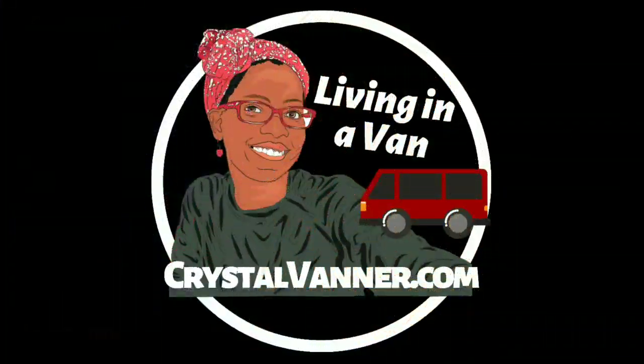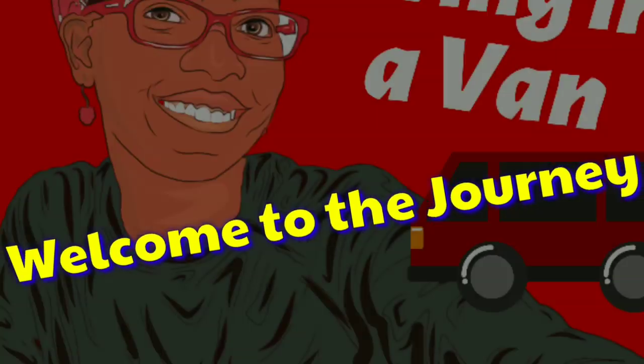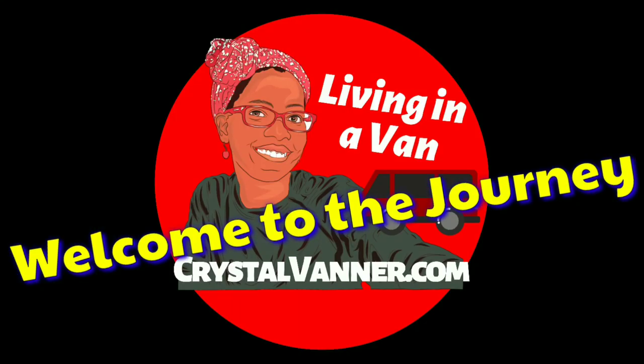Hey Vanner Fanner family, today I'm doing a little bit of construction work. I'm going to be cutting this screen. Yikes! So I know you're like, why are you going to cut it?